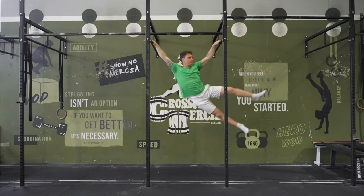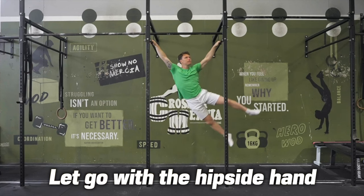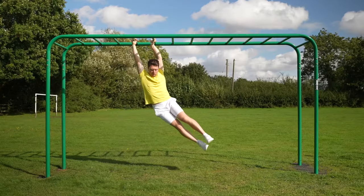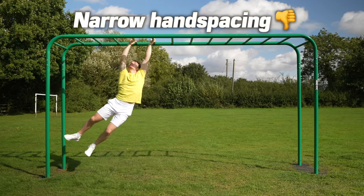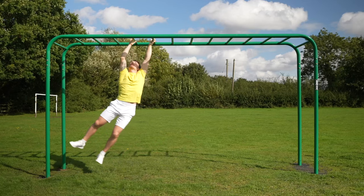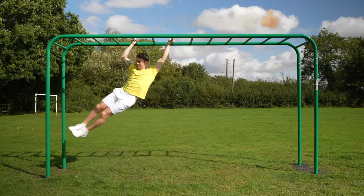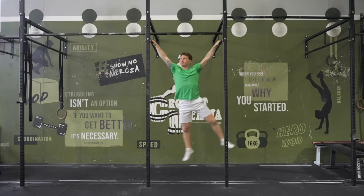To test this, try briefly letting go with the hip-side hand at the top of each swing. You can see how much less control you have when the hands are closer together. The only time you can control the hips is when they're in between the two hands, which act as anchors — and the further apart those anchors are, the more precise your control will be, up to a point.